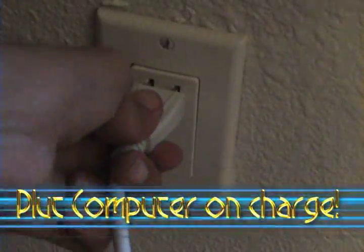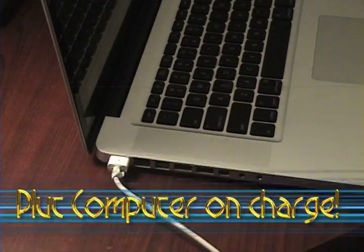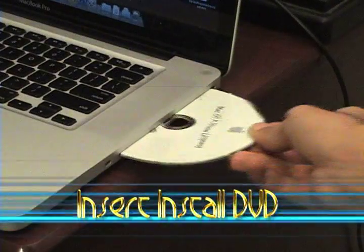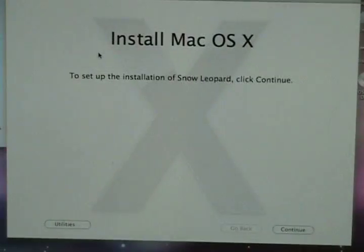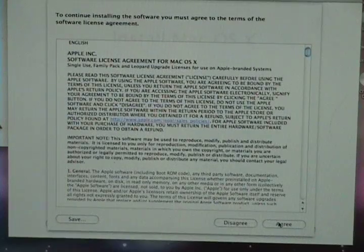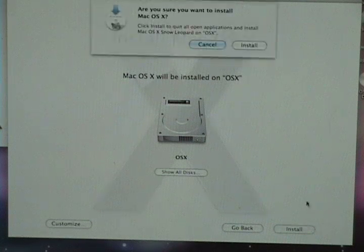All right, so now we want to go ahead and plug our computer in to charge. After that we want to take out the disc and actually put it in our drive. Now we're on our actual installation — we'll just hit Continue, hit Agree, hit Install. Make sure it's on the right hard drive first, then finalize it by hitting Install.